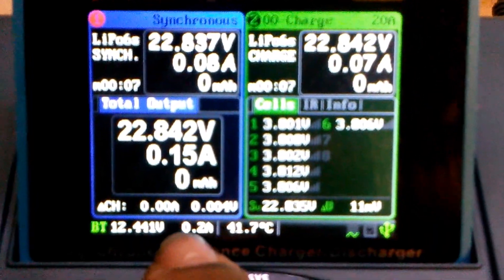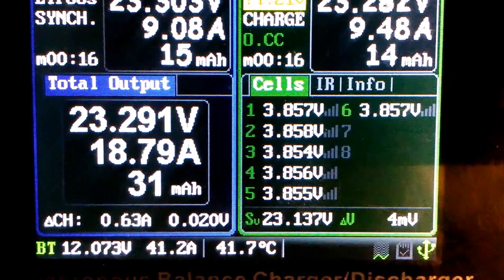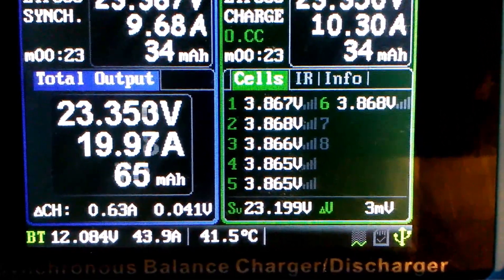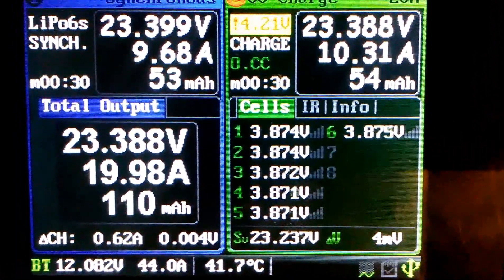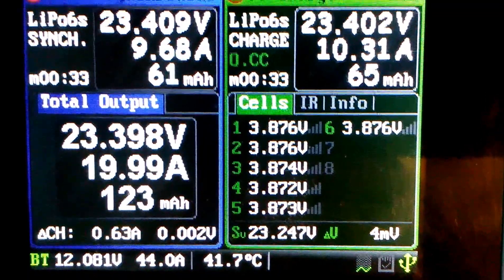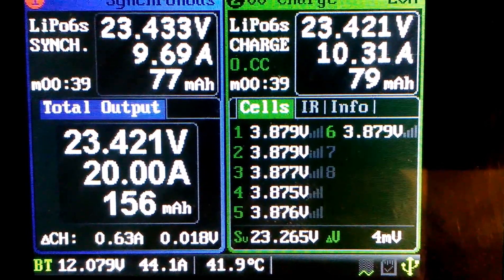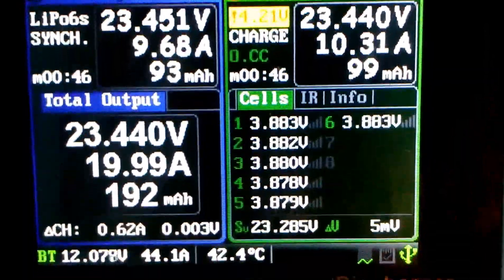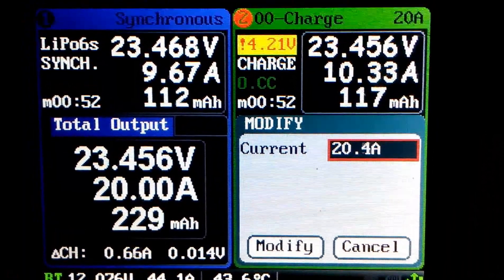The number to pay attention to is right here. The fan kicked in around 10 amps. Remember, this is 47 amp rated. I'm going to speed this video up in a little bit, and I'm just going to increase the current a little bit.